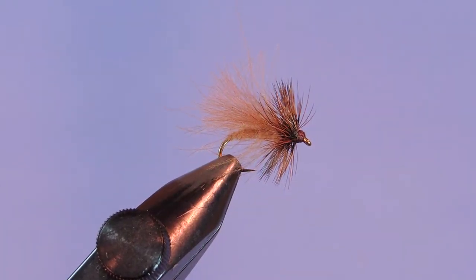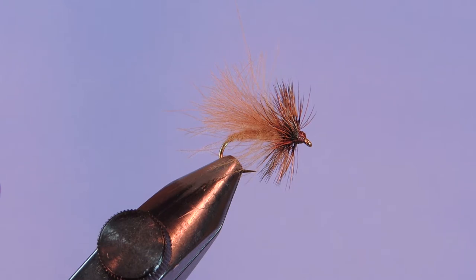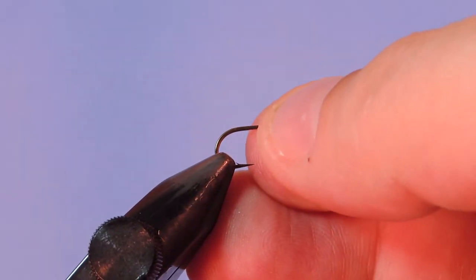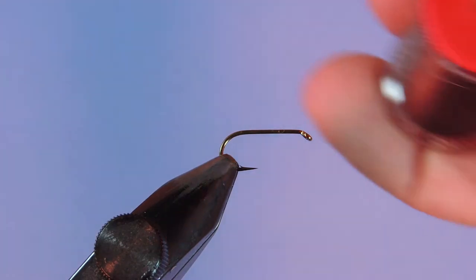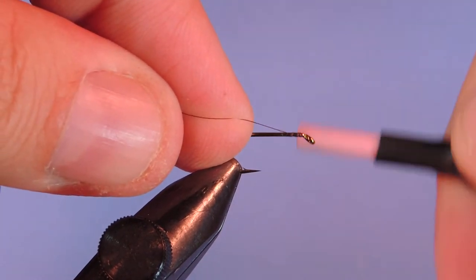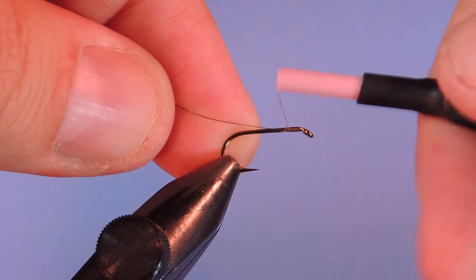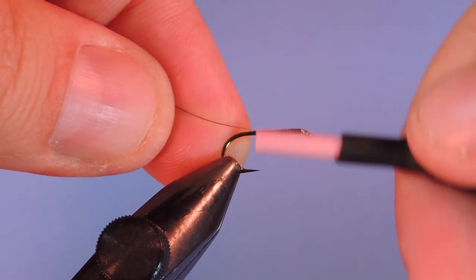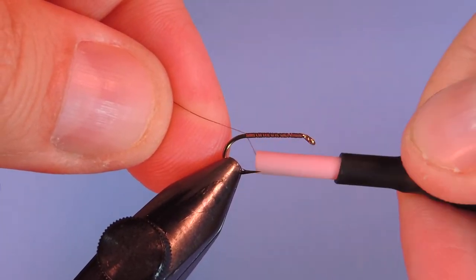Let's get a fresh hook in the vise. I'm tying with a Mustad R50 94840 and this is a size 12. And the thread I'm using is a 14-aught and it's a brown color.